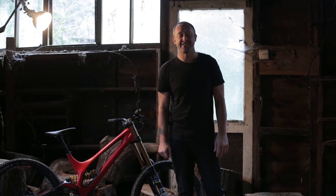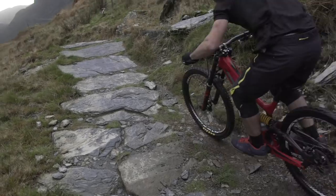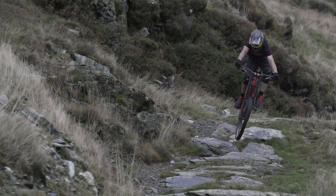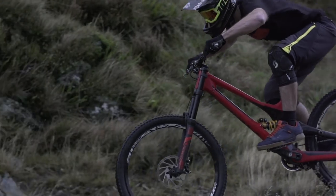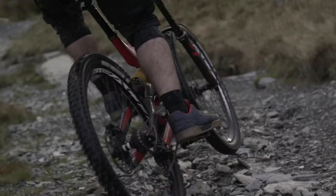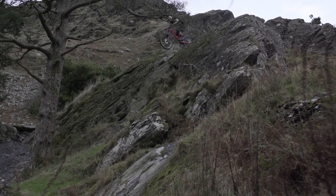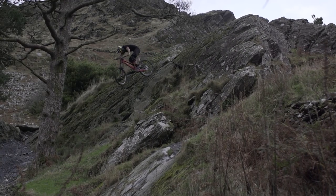The Demo simply has an edge, and in racing that's all that matters. It's a bike that builds momentum, driving confidence up and taking everything before it down.